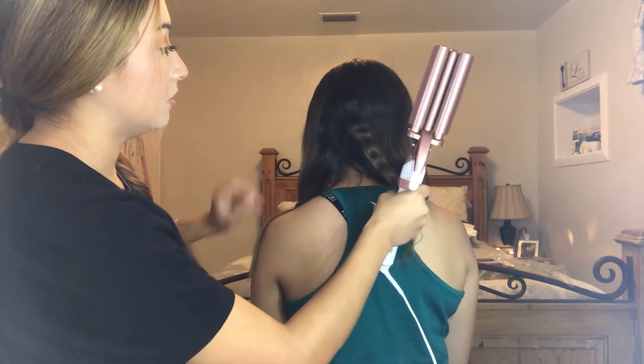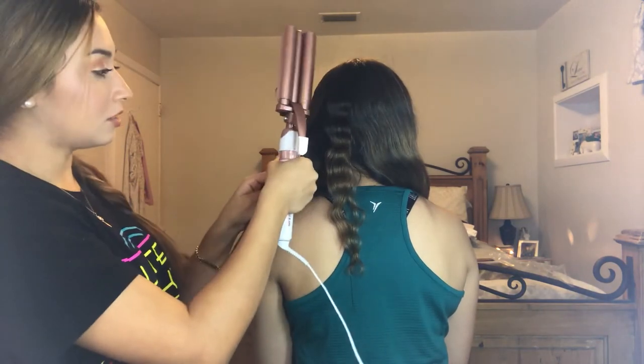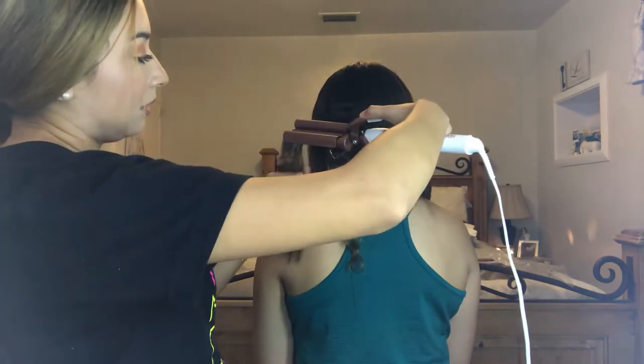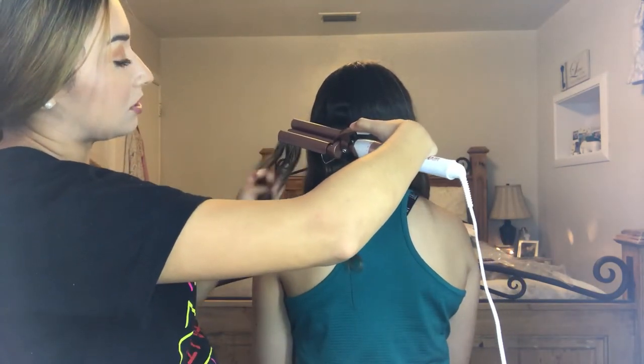You're just going to grab a small little section, put the clamp in, and like I said, you want to leave some space from the root so it doesn't get too close.